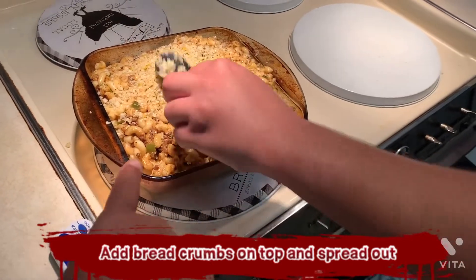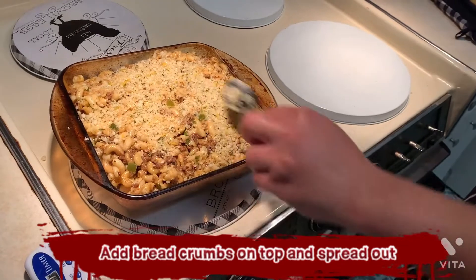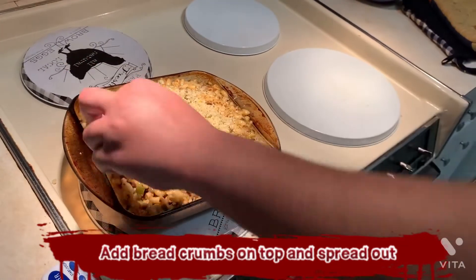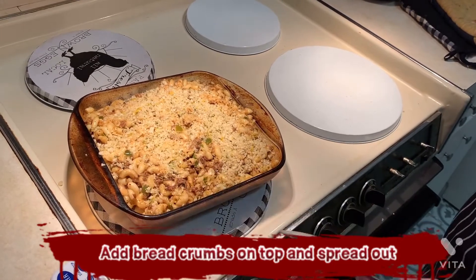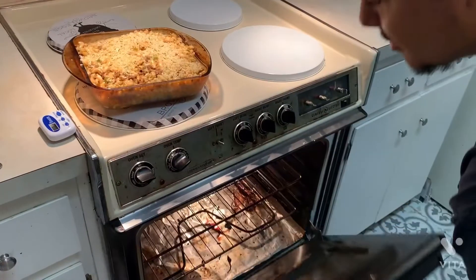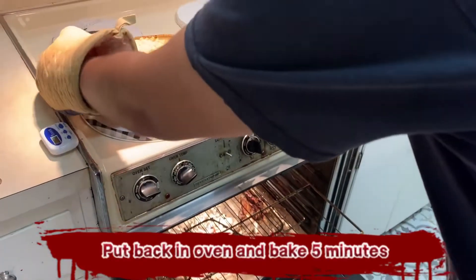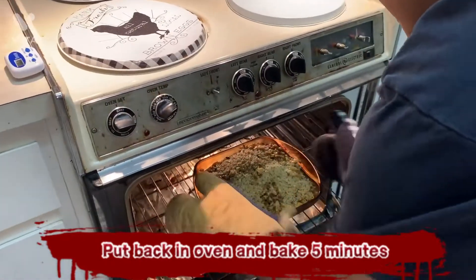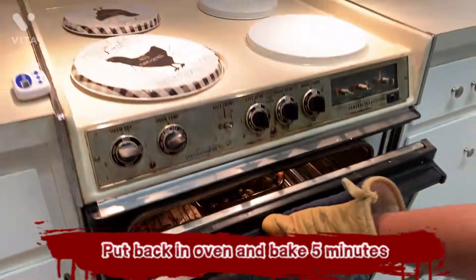It's the noodles over here saying give me some. So good? Yeah, that's good. Alright, we're returning it to the oven for five minutes so it's golden brown on top. Also bubbly.